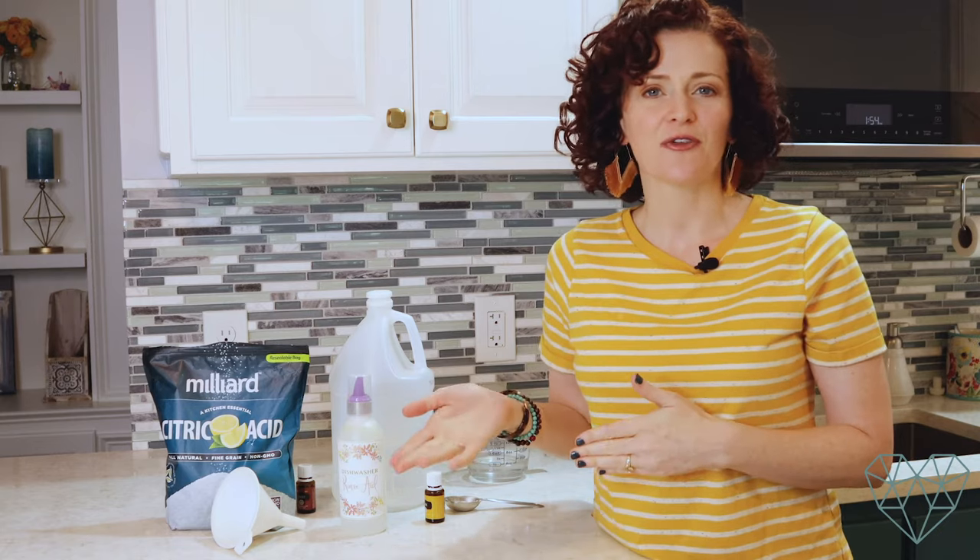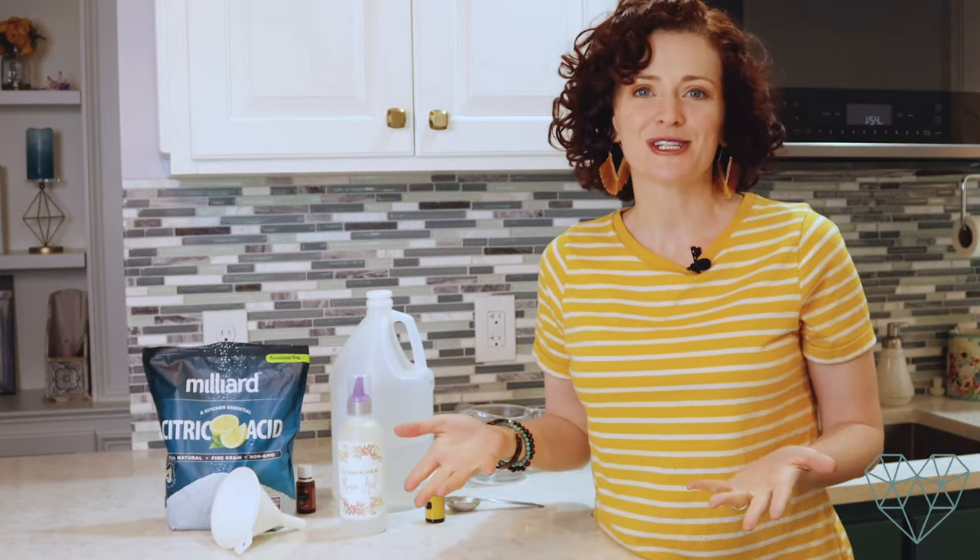Thank you for being here with me today. I hope you enjoyed this video — if you did, please give it a thumbs up and drop me a comment below. Let me know if you would use a different ingredient or if you prefer hydrogen peroxide over vinegar. Make sure you've subscribed to my channel so you get all my latest updates and videos. Thanks, guys — see you later!